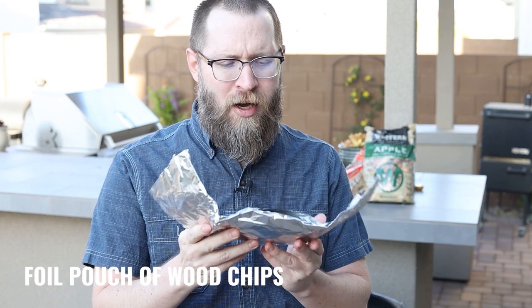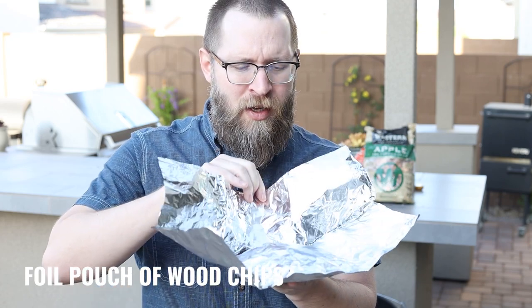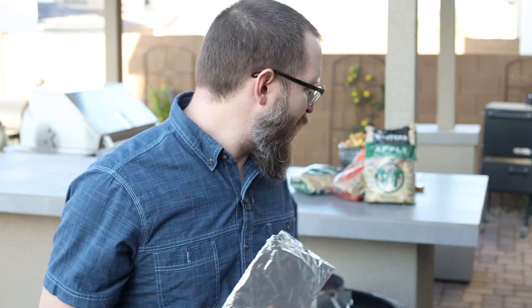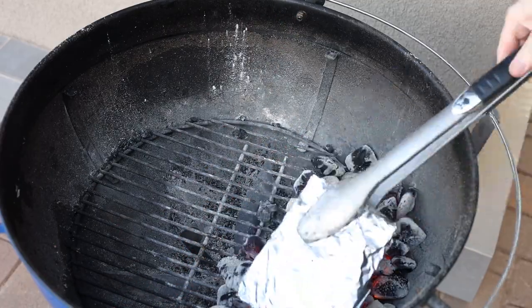One of the best ways to slow the wood burning process is to simply use some heavy-duty foil. All you have to do is put about a half to a full cup, depending on how much wood flavor you want, and put it in some foil. Double wrap it up, seal it tight making sure there's very little oxygen in there, and poke a few holes in the front. Once that charcoal is lit, you simply throw this directly on the coals. I'm going to dump out my charcoal, get the grill lit up, and put this foil pack on because we're going to smoke some burgers.